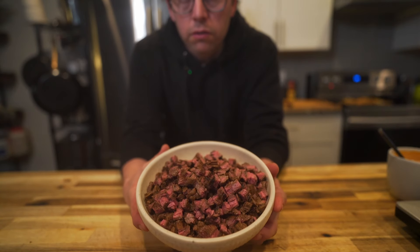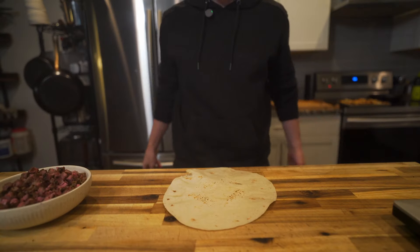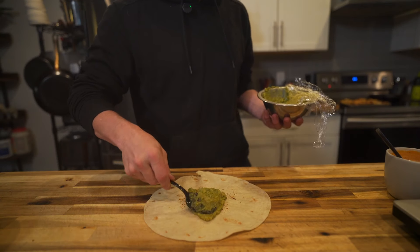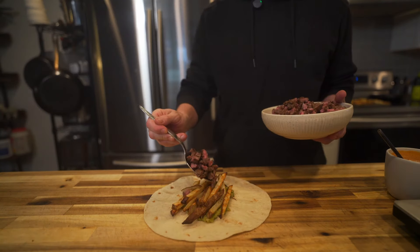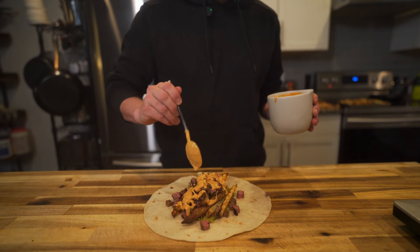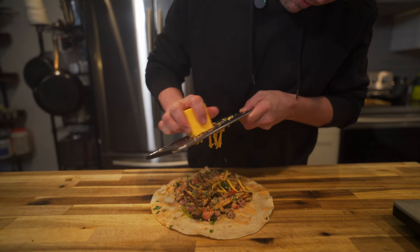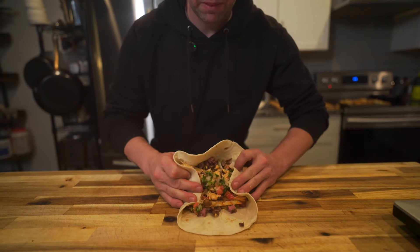Once you've got everything taken care of, it's time to make your burrito. Take a large tortilla, add some guacamole, french fries, all that carne asada. I made some chipotle aioli that will be in the recipe below also. Top it with some pico de gallo and shredded cheese, then roll that up.